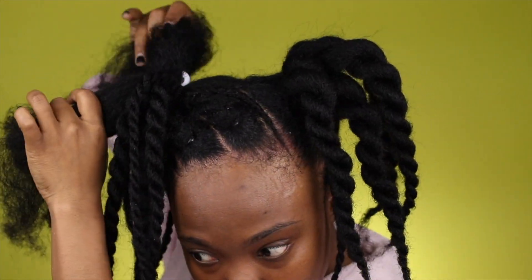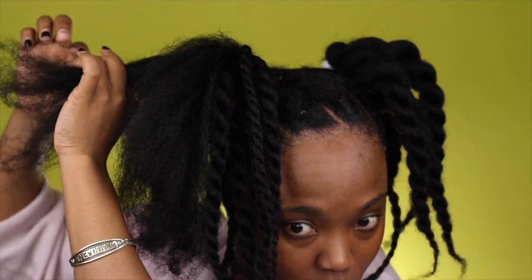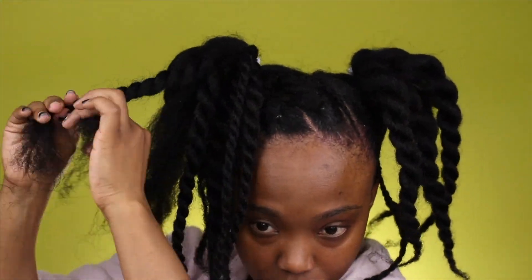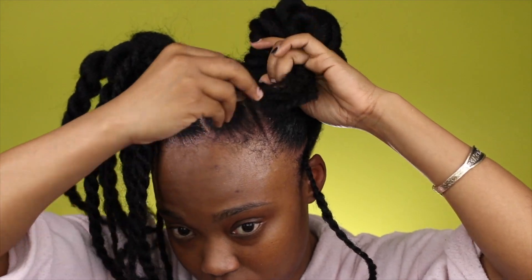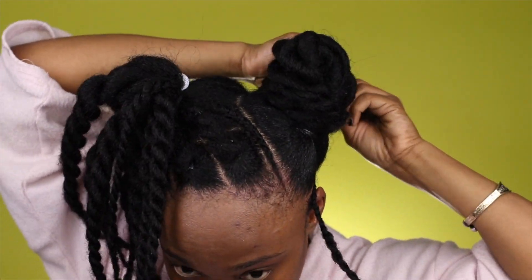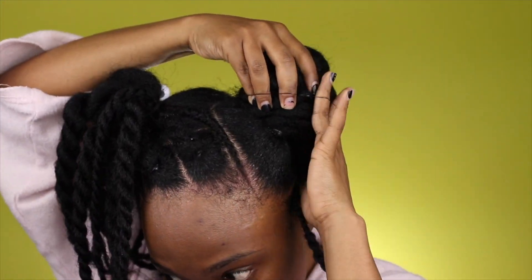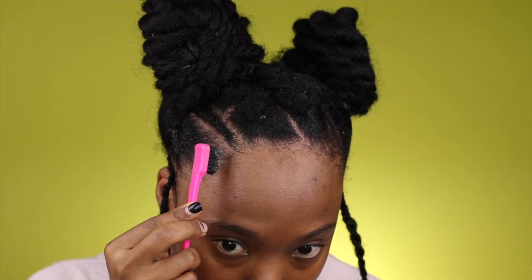Now I'm going to section off this section and twist it away with two-strand twists. It doesn't have to be perfect — the smaller the better because it makes your buns smaller. I'm only now learning this. Everything is set. I know the two parts aren't even — I only realized this while taking pictures — but I think they came out very nicely. I'm going to be securing these two buns with rubber bands.